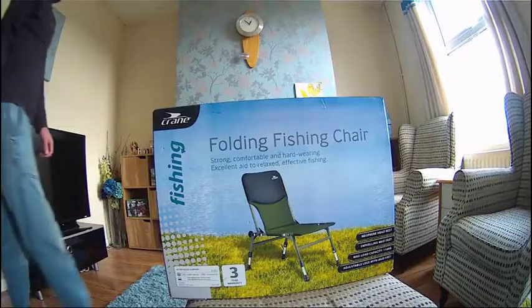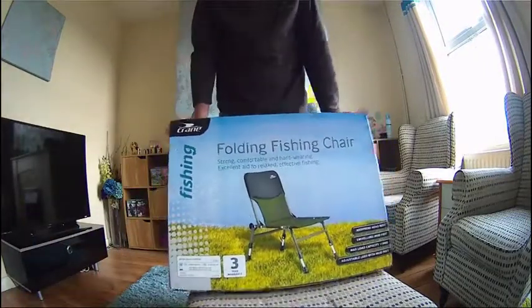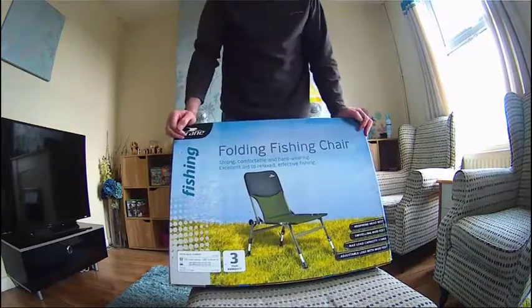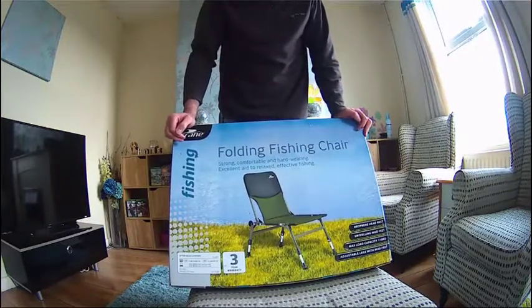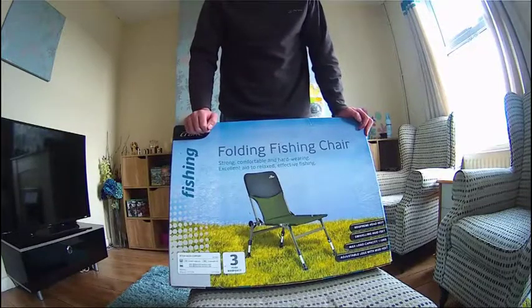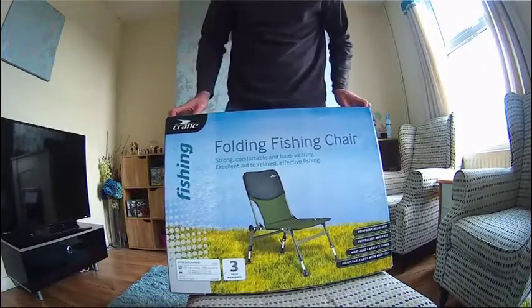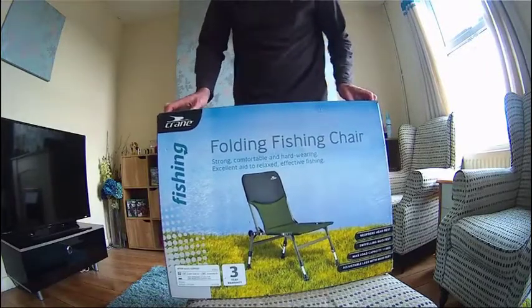Hi and welcome to my video on the Crane folding fishing chair from Aldi. It's on the Aldi special buys — a nice folding fishing chair that weighs 4 kilos. It's got swivel muddy feet, it can hold a 110kg capacity, and it's got a nice soft headrest.